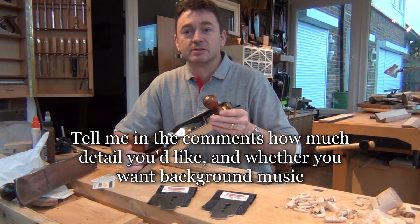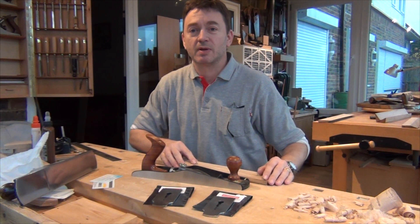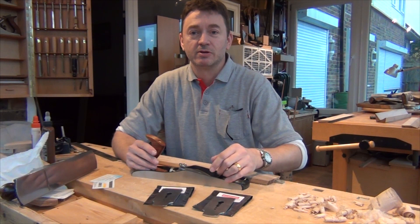For my Quingcheng No. 62 Low Angle Jack, I have two additional blades — one at a 38 degree bevel angle and one at a 50 degree bevel angle. Now, obviously you can take your standard blade and re-grind it to a different bevel angle, but if you're shifting backwards and forwards then you're just going to wear out your blade really quickly. So it can become quite an advantage if you have a number of different blades.